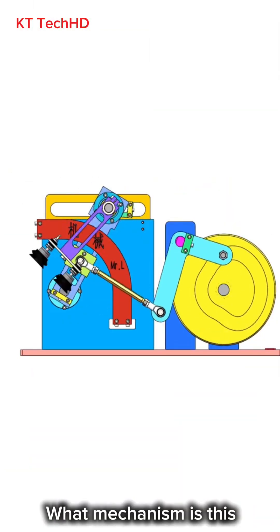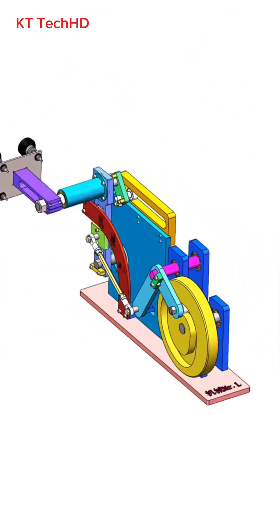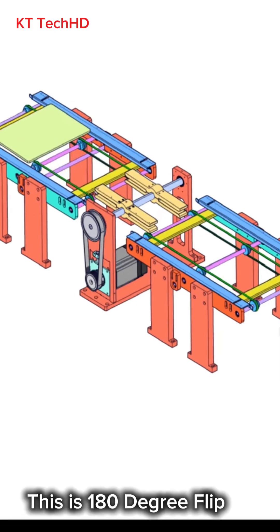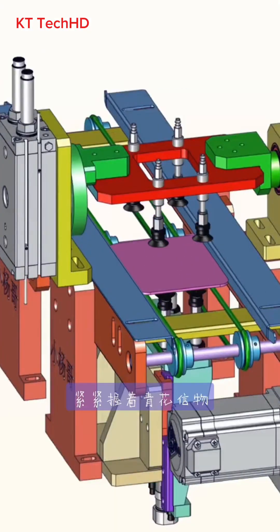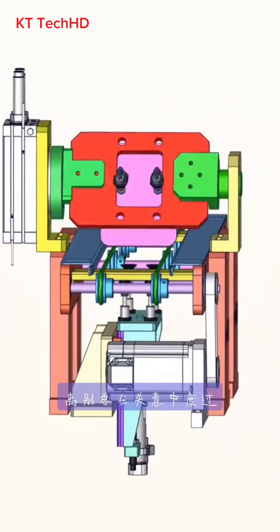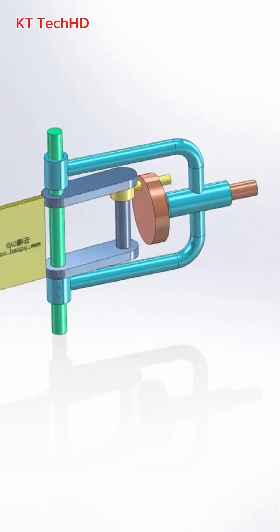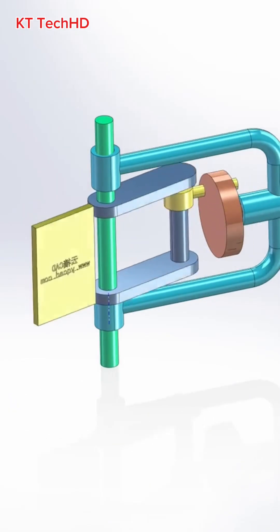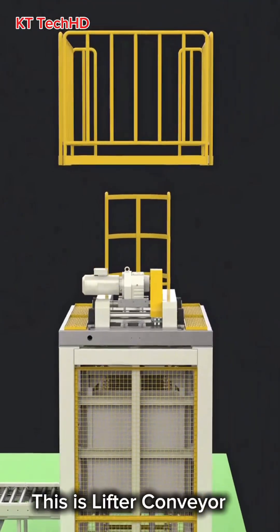What mechanism is this? What mechanism is this? What mechanism is this? This is a 180 degree flip. What mechanism is this? This is a lifter conveyor.